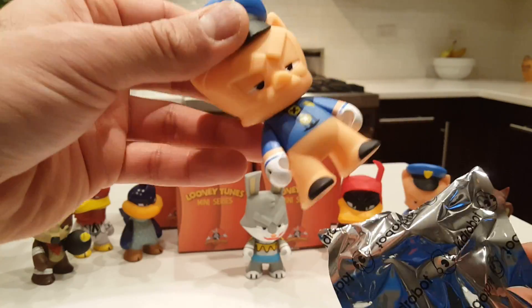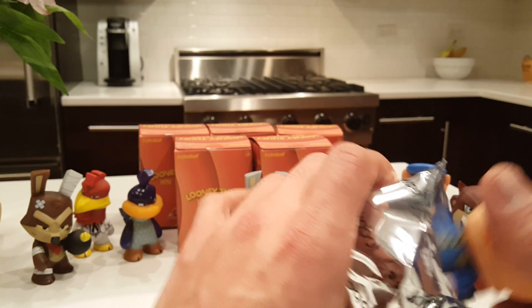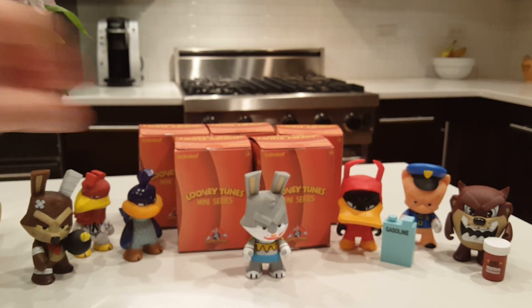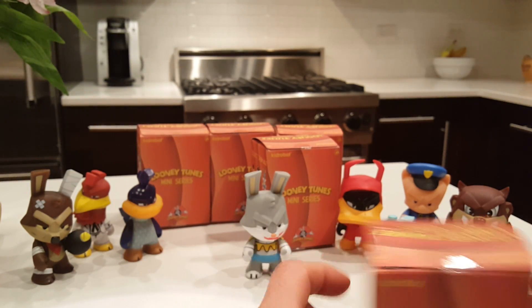Let's see who we get next. We got our first duplicate — Porky. So we'll put Porky back in. Let's keep our fingers crossed we don't get too many duplicates.